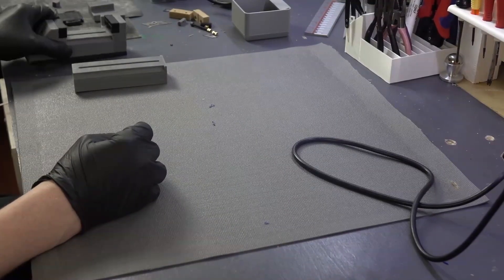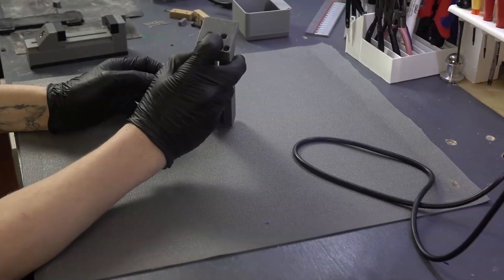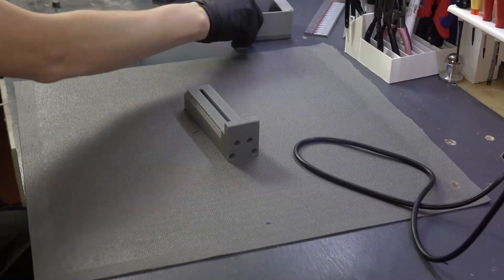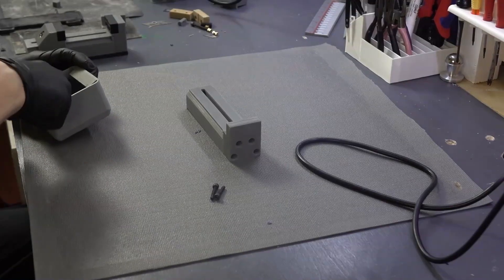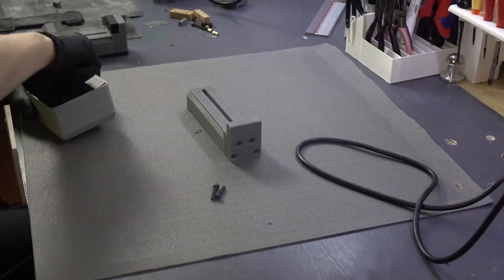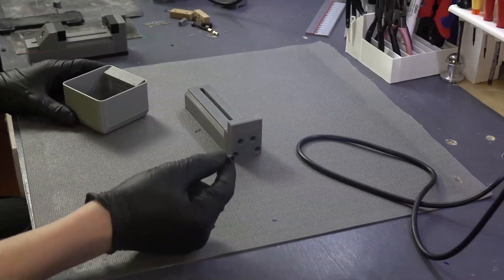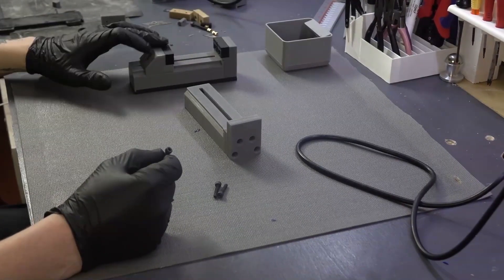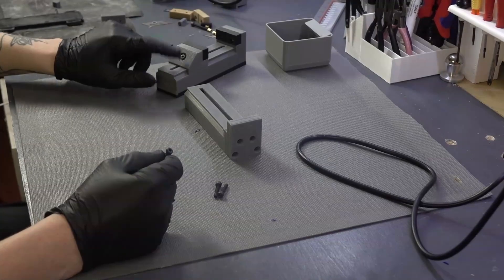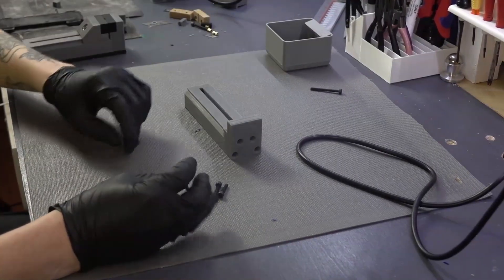Here we have the main jaw and we just fasten it. We're using real fasteners here — no excessively long ones. The longest fastener used in this assembly is an M4 40 millimeter, and that's for the main clamping jaw, which goes right through and through.